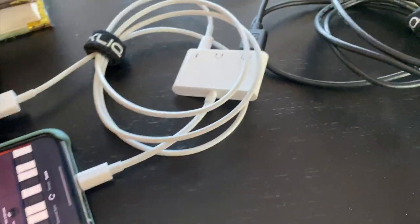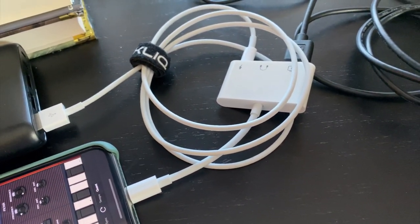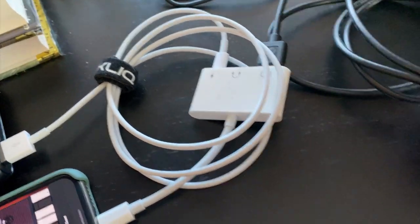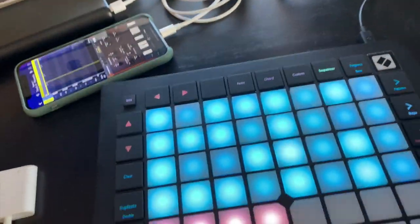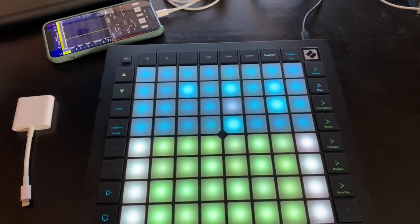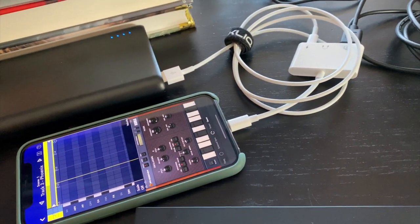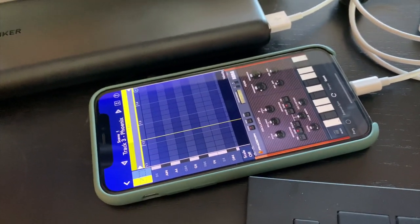The way this is currently hooked up: it's running into my phone through a camera connector kit. This is an iPhone, but I'd imagine there's something equivalent for Android. Basically, phone into connector kit, USB driving the Launchpad. The Launchpad will happily take power even fully lit up — sometimes you worry about the power draw when all the LEDs are lit and the sequencer is running, but it seems to run fine.